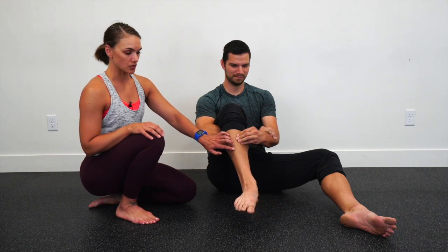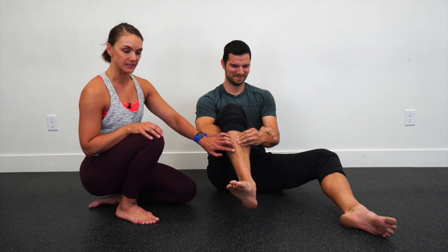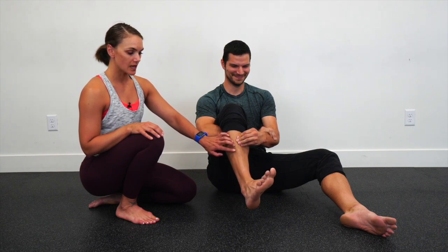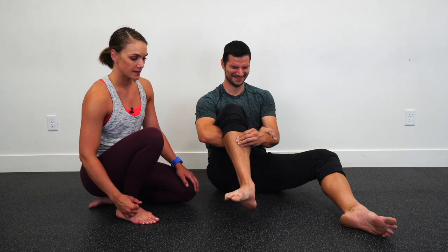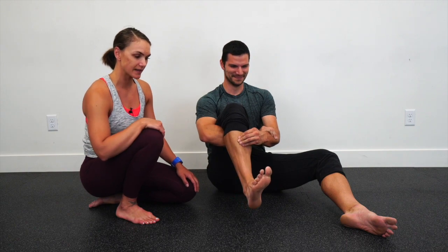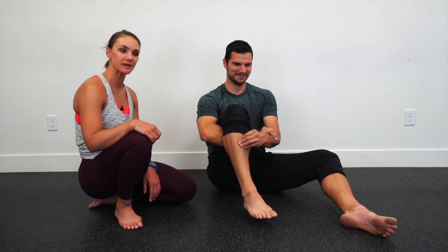Down toward the floor, really being conscious that as he goes through that circle the shin is staying perfectly stable. One final circle — you should be feeling quite a bit of burn through the outside of that shin. Then all five toes lift up, relax, and do the same thing on the left foot. Great job!